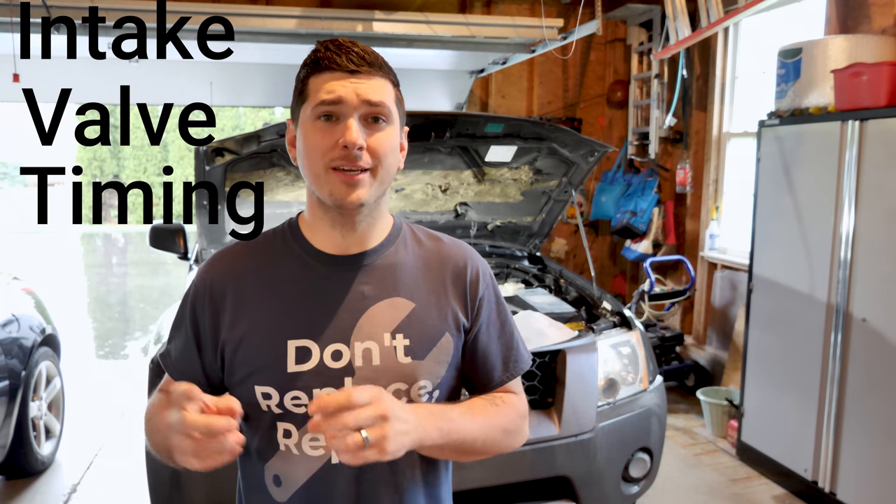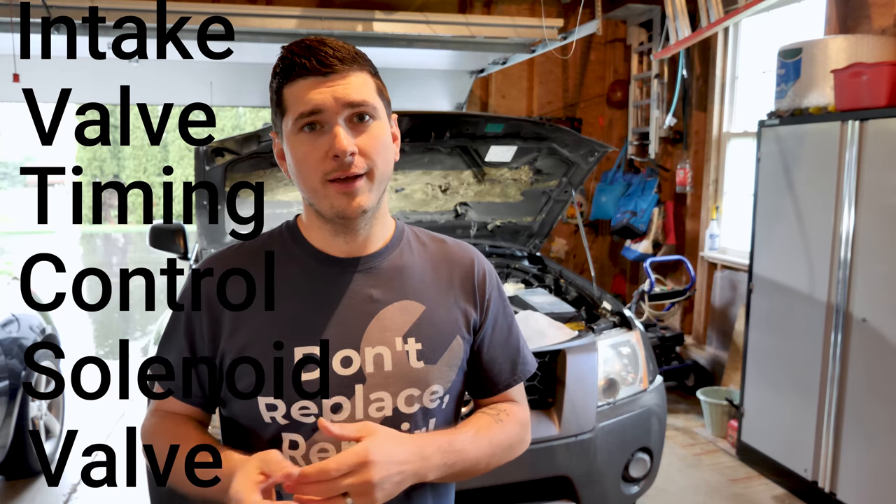Ride the Car Guy here, and today I want to do a quick video on the intake valve timing control solenoid valve — yes, that is the actual name. If you are getting a P1111 or a P1136, this could be your fix.